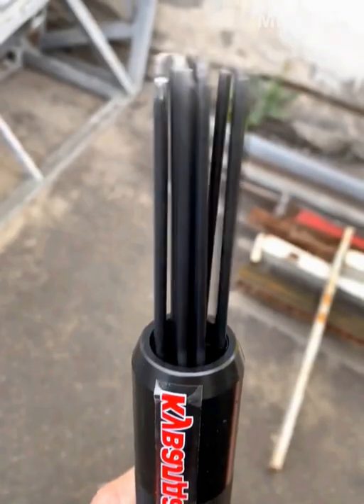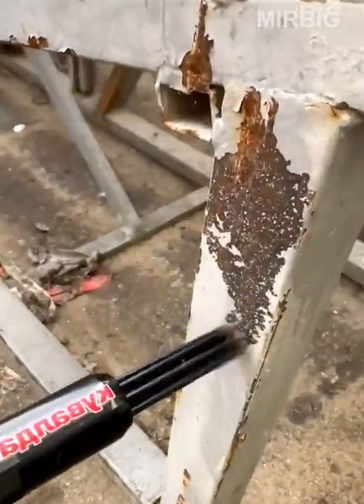Needle pneumatic grinder for removing rust, old coatings and dirt from metal surfaces.